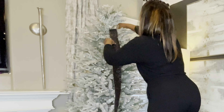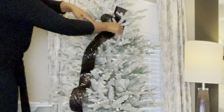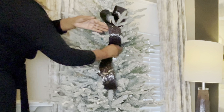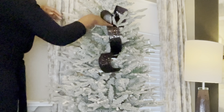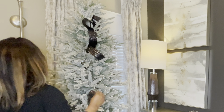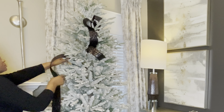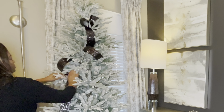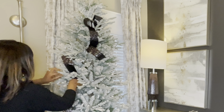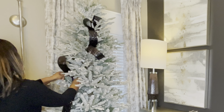I'm jumping right in with this beautiful iridescent black sequin ribbon. I only have one roll of this ribbon, so I'm going to be making cuts during my install. It's not really a sequin ribbon — it's more of a glitter type ribbon, and it's a little bit hard for me to manipulate because there's not a lot of bendable branches in this tree.